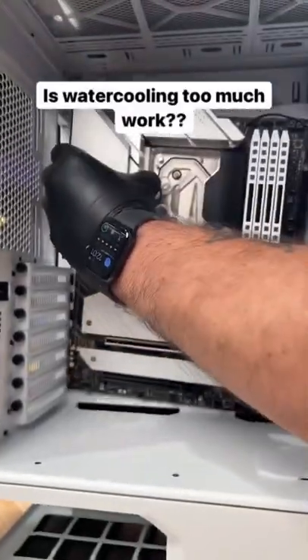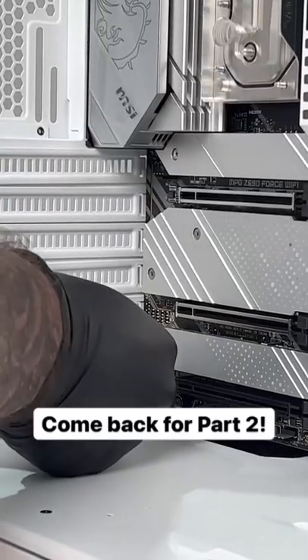And I want to hear your guys' thoughts on that. Is a watercooled build too much work? Stick around to find out.